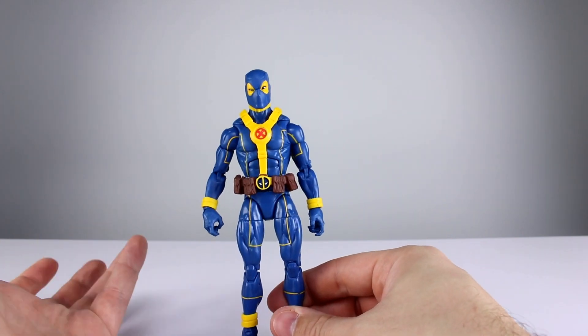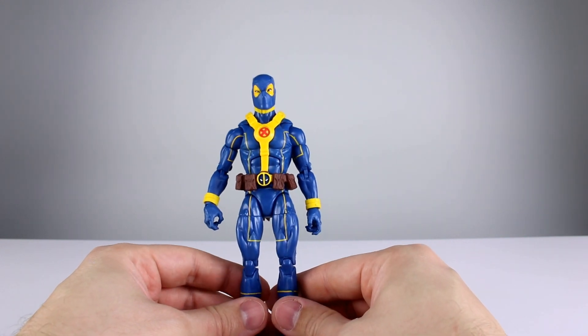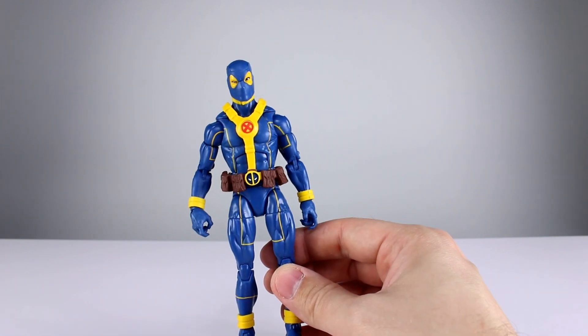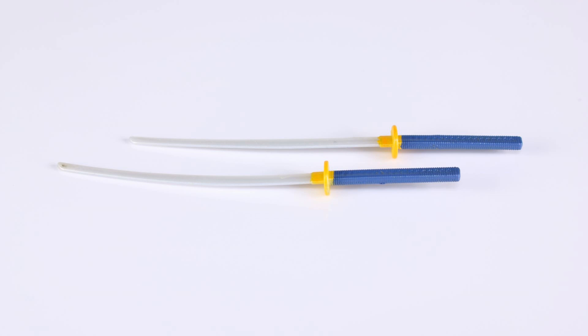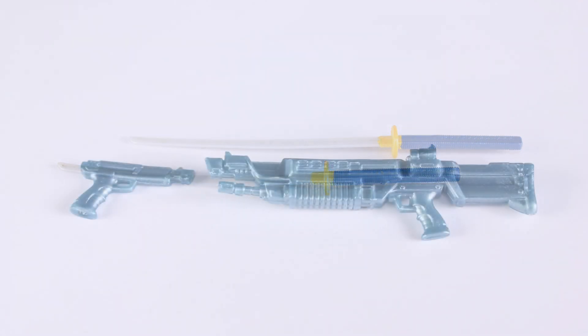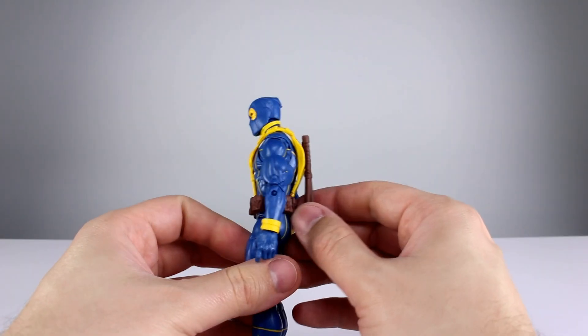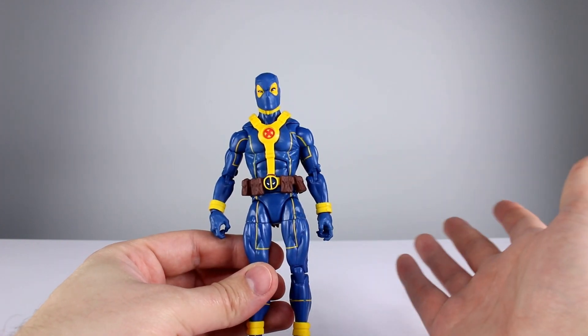All of that aside, for Marvel Legends standards I'll give this figure aesthetically a six — not very generous, but not as mean as I could have been. As far as accessories go, we have two katanas painted in blue and yellow with a whitish silver plastic, which is okay. We also have two really crappy-looking guns molded in pearly blue with no paint on them — they just look cheap and goofy. Technically his harness can come off, but I'm not counting that. Accessories get a five out of ten.